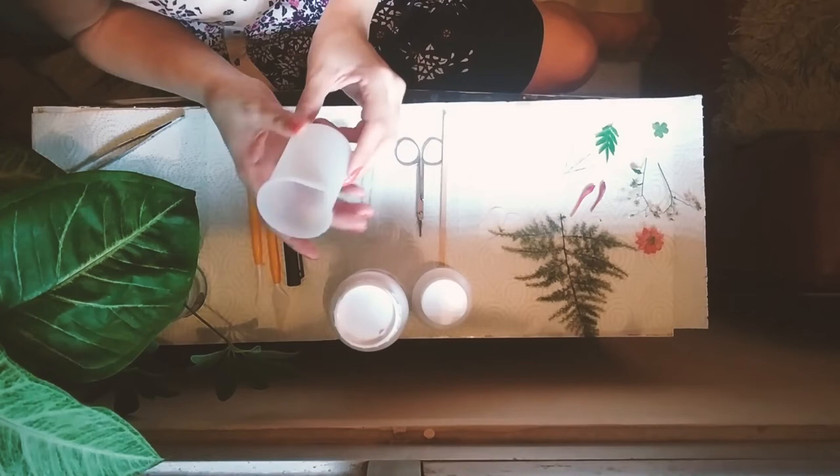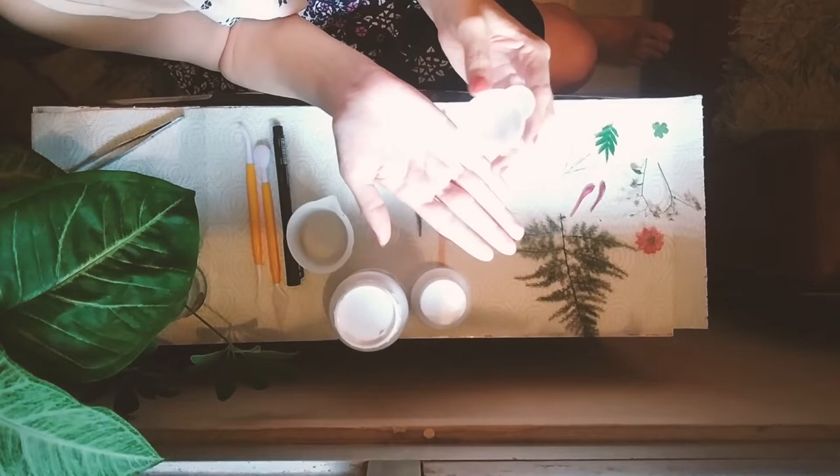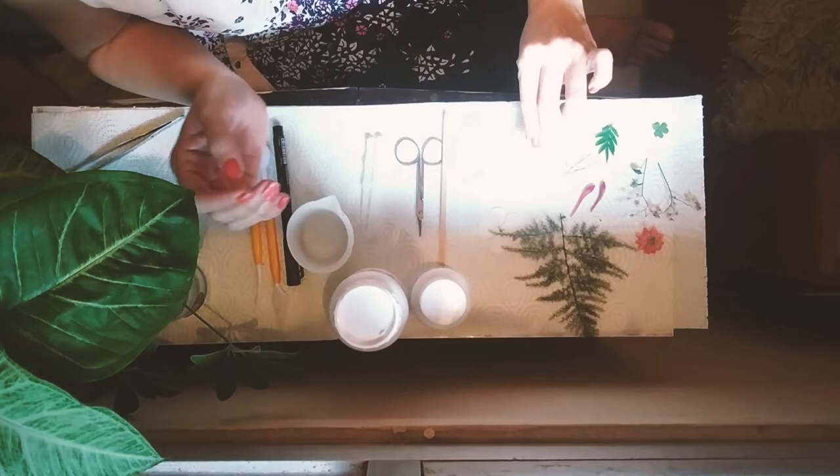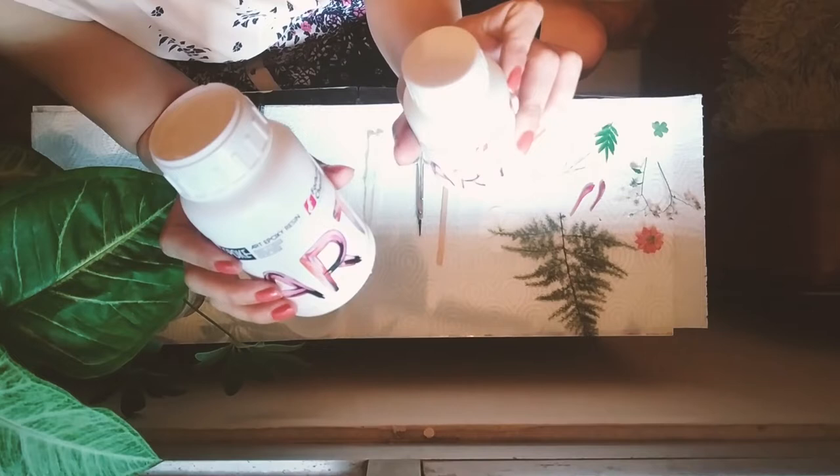These are some molds that I had ordered with the resin. These are mostly to measure, pour in, and then stir — that's how I'm going to be using them. I'm trying to do something with these in this little mold here. Some more tools just to put things in place.